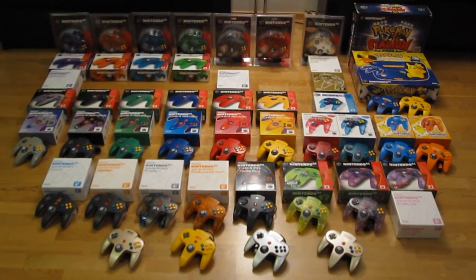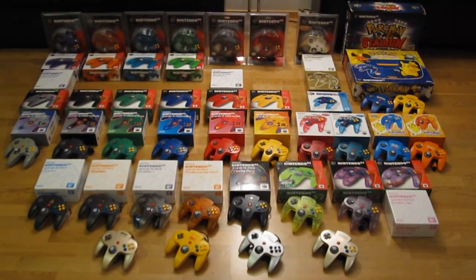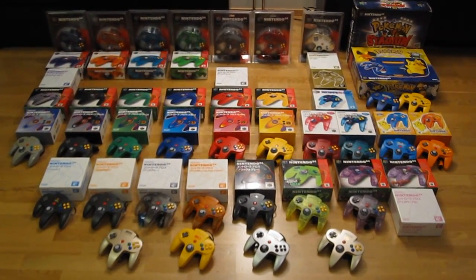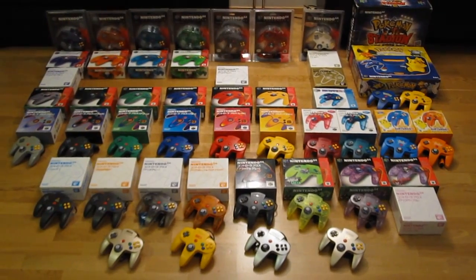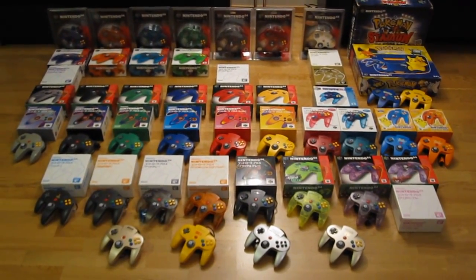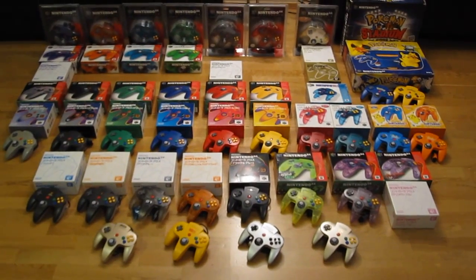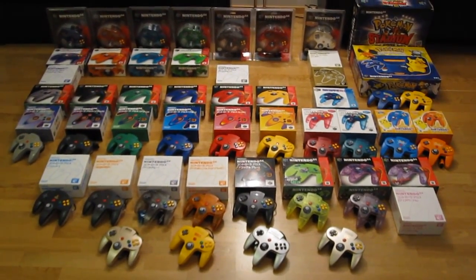Hi Gamers! Here we have every single released Nintendo 64 controller. As you can see, Nintendo went a bit overboard with these. There are a total of 30 differently colored controllers, and if you count the different variations to their packaging you got way more than that. So here I have every one of those 30 differently colored controllers and pretty much every noteworthy variant, even to their packaging.